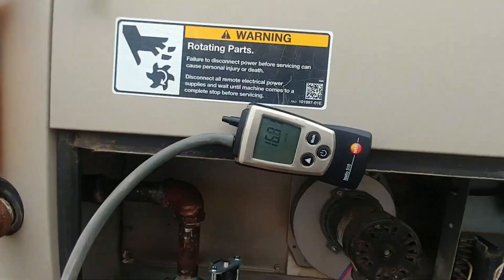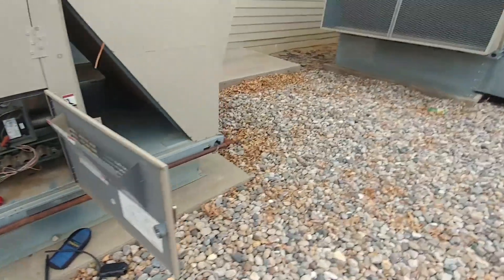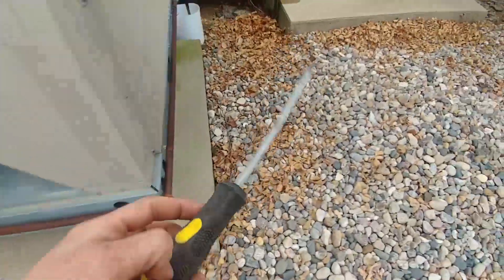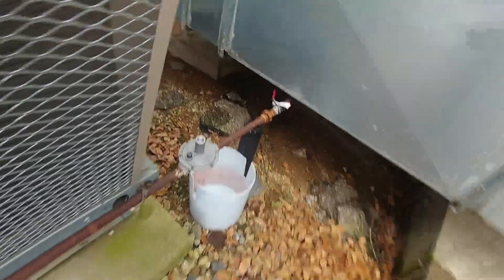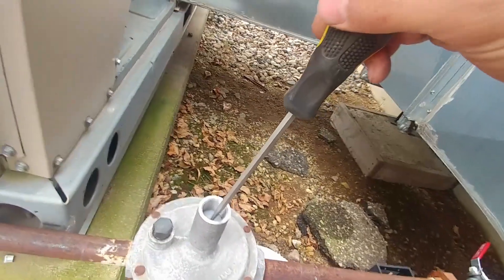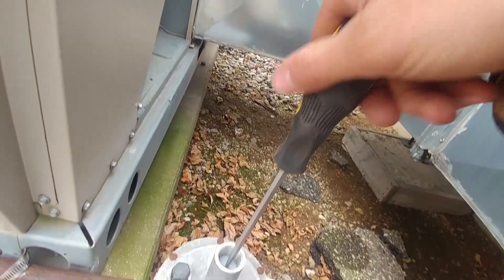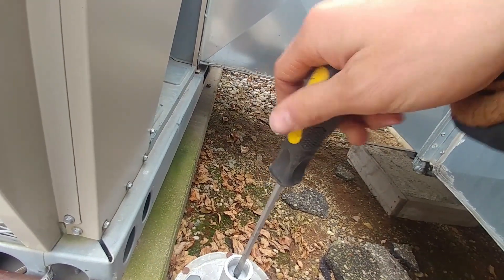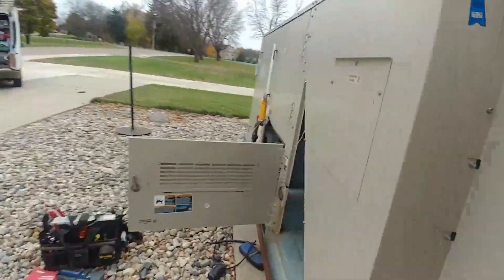That spring is what regulates how much gas is flowing through this line. Grab a better screwdriver for that. We're just going to go ahead and back this out, and you want to pay attention to how many turns — go one, two. We'll see how much two full turns brings it down.